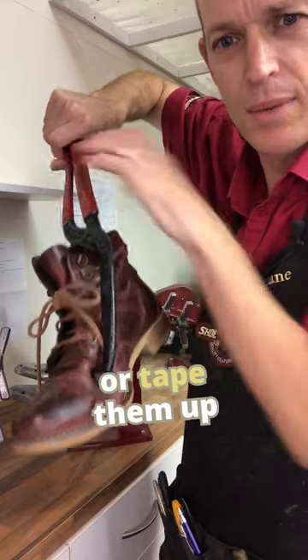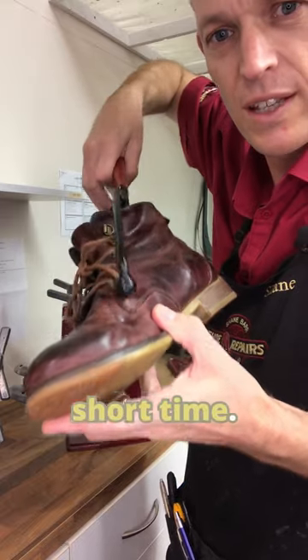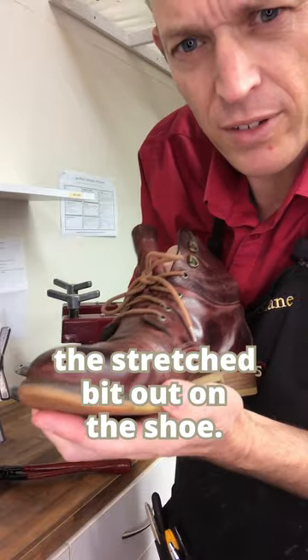You can clamp these up or tape them up and leave them for a length of time, but it actually makes quite a difference even in a short time. Then that comes out and you pop the stretched bit out on the shoe.